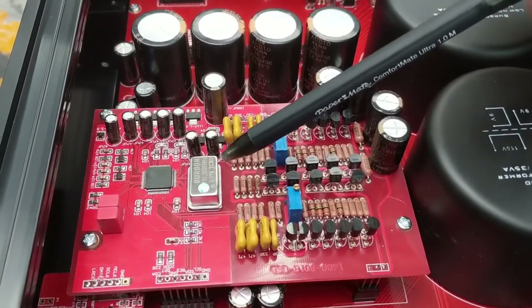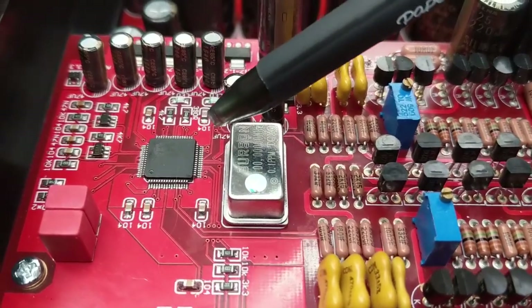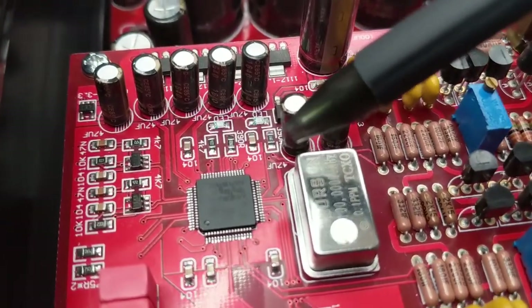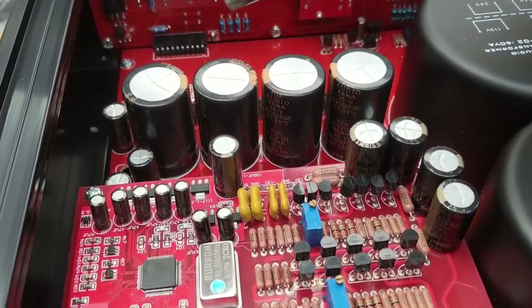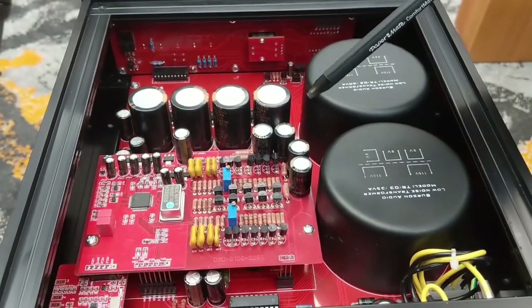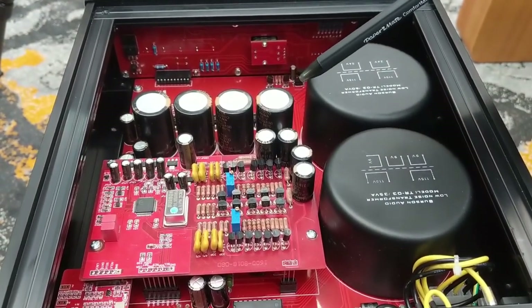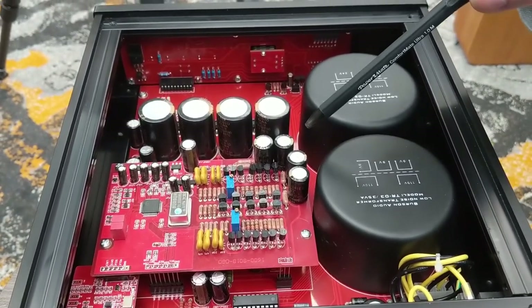Let's take us through some of the internal components. So as mentioned, the two transformers. This is the master clock here, almost in the centre of this board that's elevated up. Next to that, you've got the Sabre ESS 32-bit DAC chip — one of the most advanced in the world. Within this board there are actually seven low-noise power supplies. And then in this area here, you've got the pure Class A, completely discrete output stage, based on a V5 op-amp — one of Burson's own products.